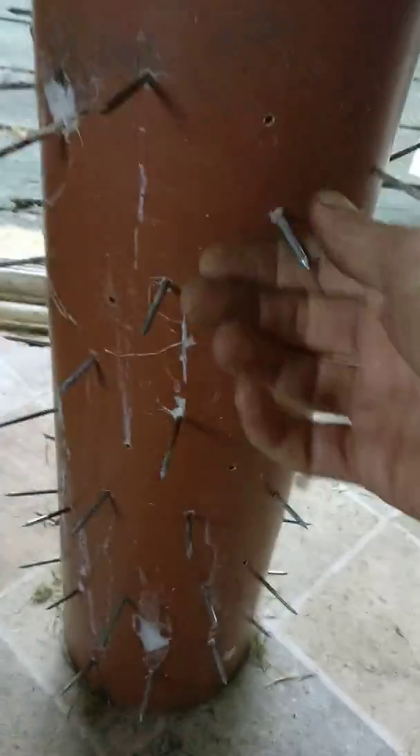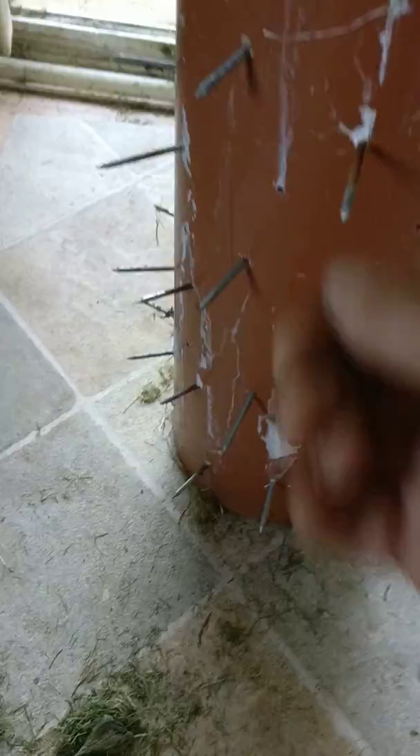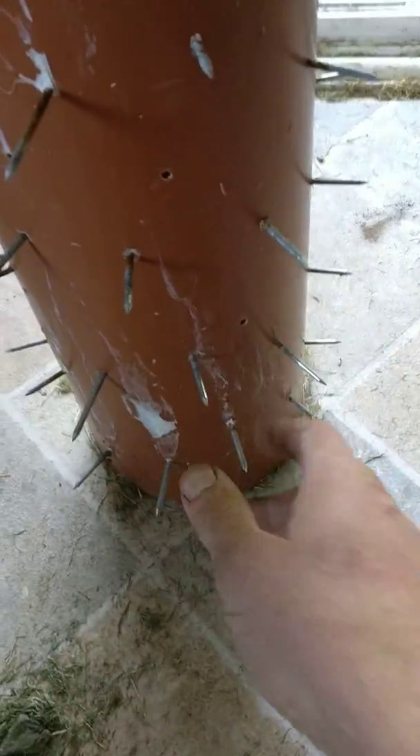Then I poured the postcrete in, left it a couple of hours — absolutely solid nails. Obviously if you wanted bigger ones you could put bigger ones in.